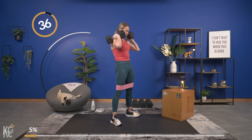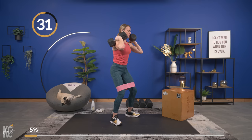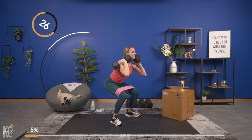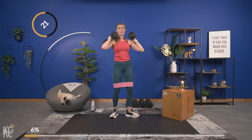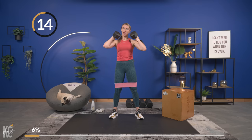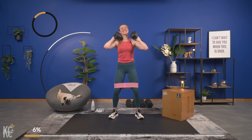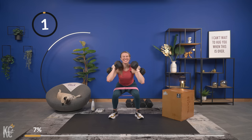Slow, controlled — squeeze, press those knees out on that band, don't let that band push your knees in. Weight is in the heels, down and squeeze. Hypertrophy training actually helps to increase the muscle size, so that is why you will see the definition in your legs once you start lifting heavy enough.